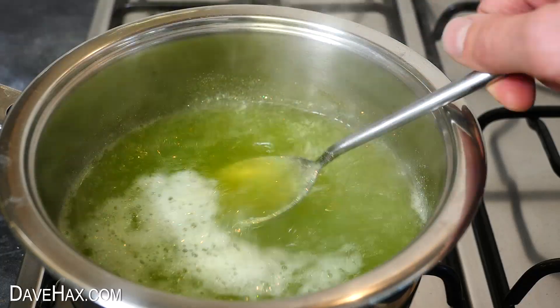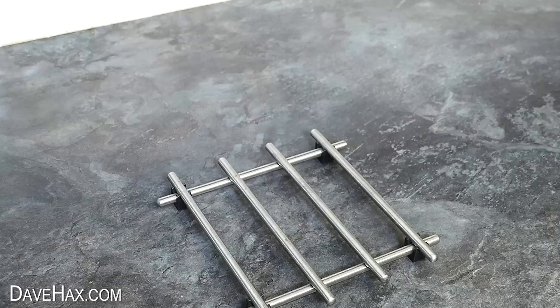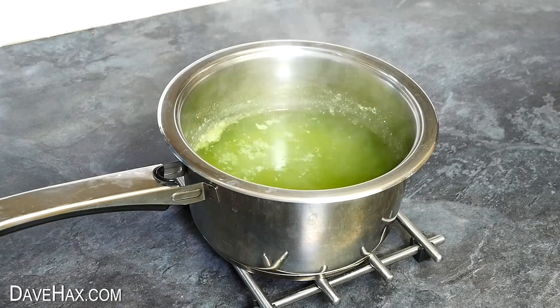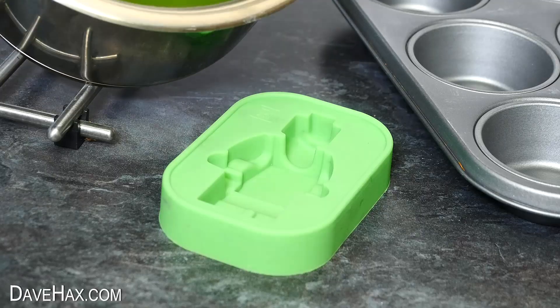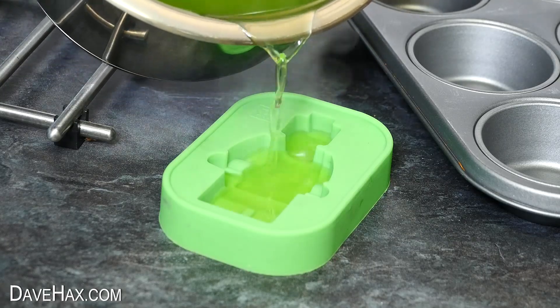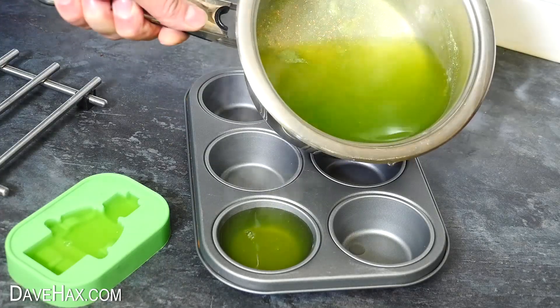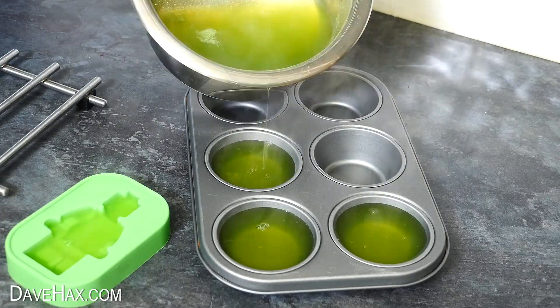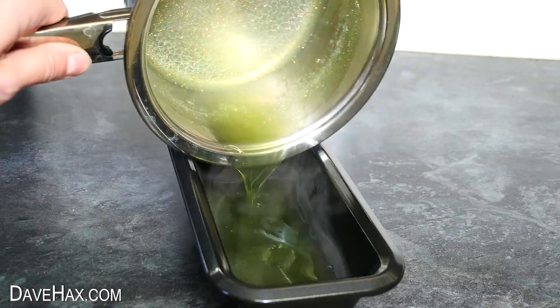Nothing did. So I took the pan off, left it to cool for a few minutes, then filled up some molds to see what it's like when it's cool again. I'm also using this muffin tray and this bread tin and we'll see what it's like later.